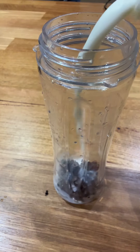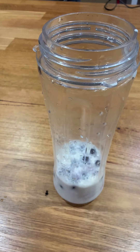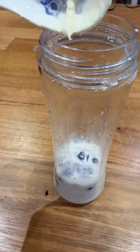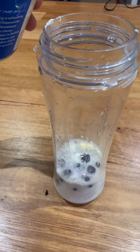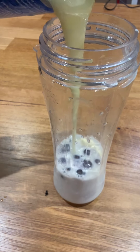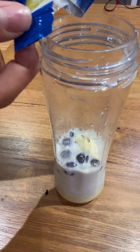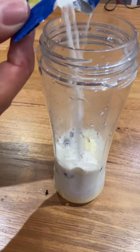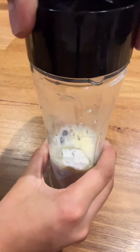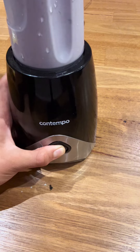First, add some blueberries into a blender and pour full cream milk on top of it. Then pour in heavy cream, add sweetened condensed milk, and after that add milk powder. Put the lid on the blender and then blend.